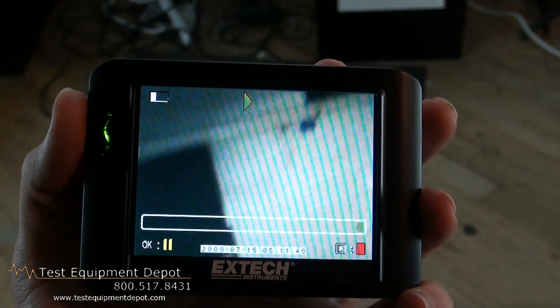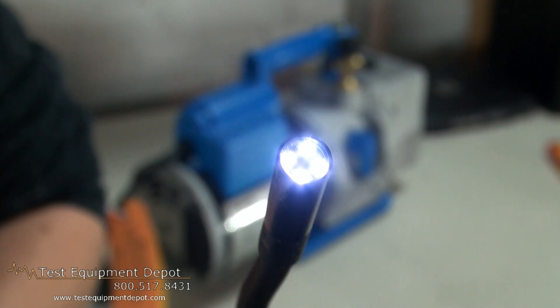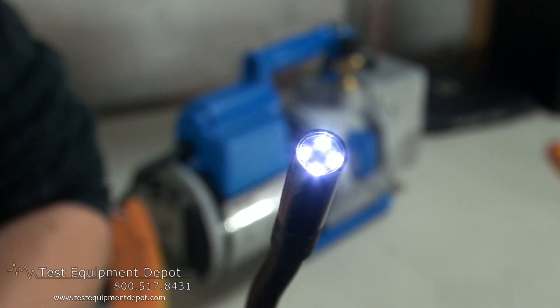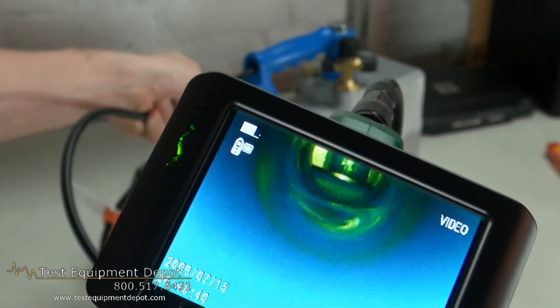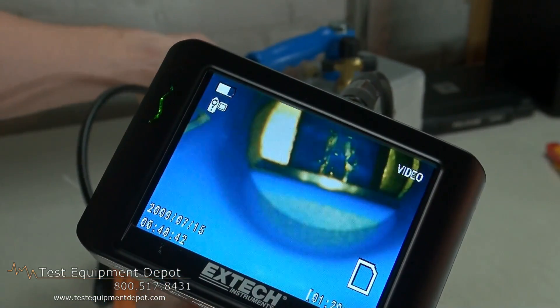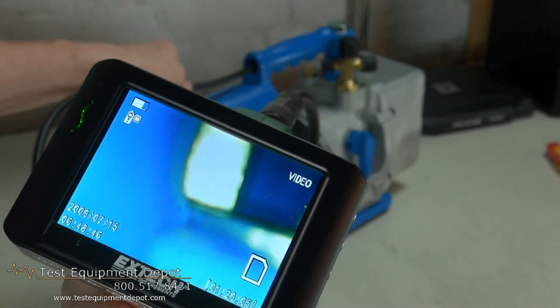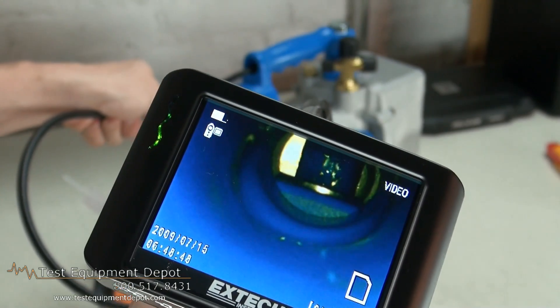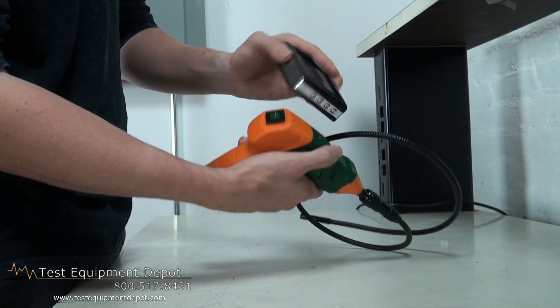It has its menus available in 10 languages and videos and images can be viewed on the wireless monitor or downloaded to a PC by microSD card or USB cable. It features a detachable wireless color display that can be viewed up to 10 meters or 30 feet from the measurement point.